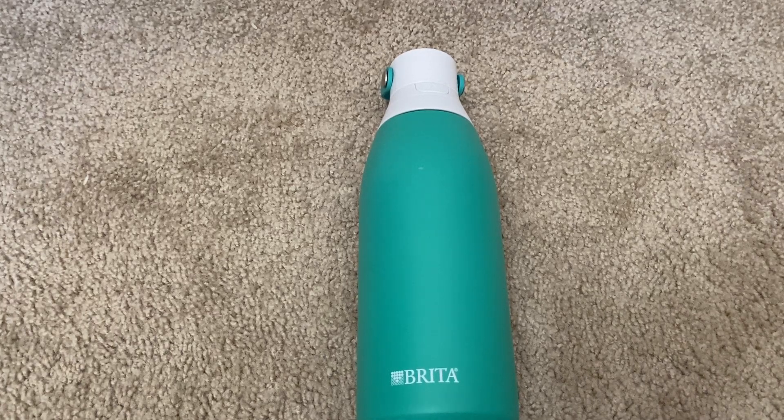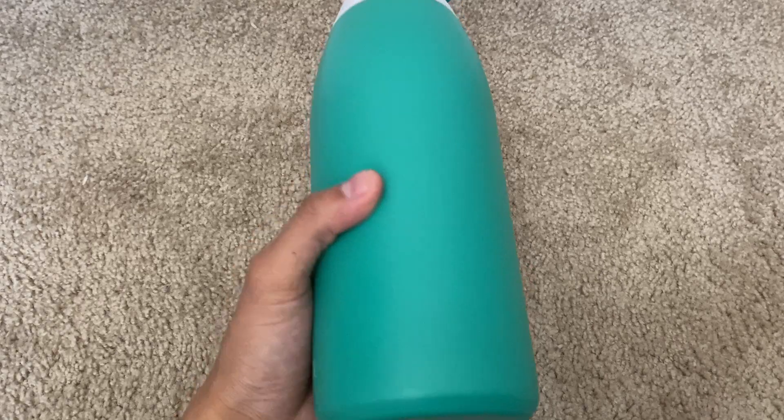This is a Brita Stainless Steel Water Bottle. This holds up to 32 ounces of liquid, and this one right here is a jade colorway.